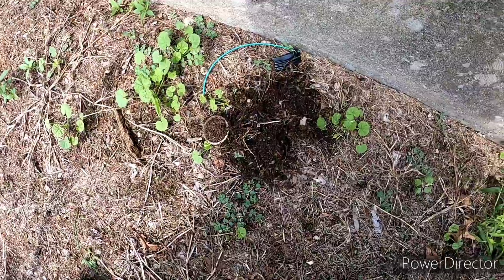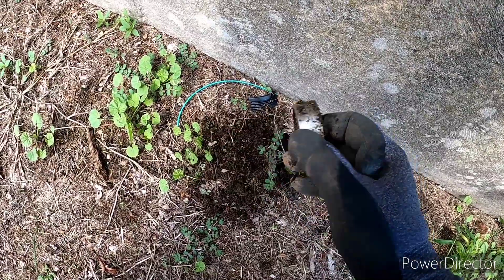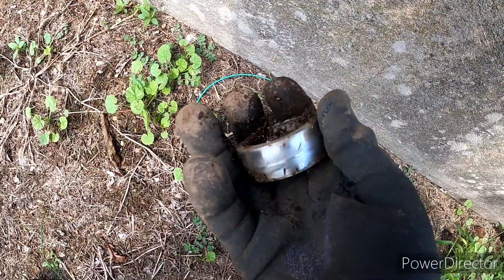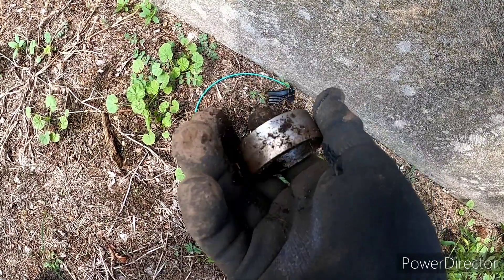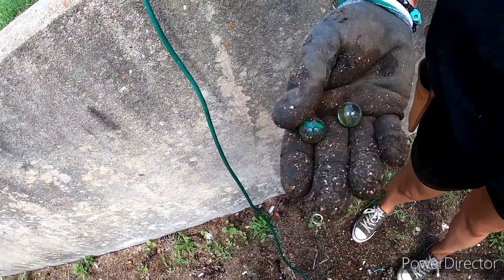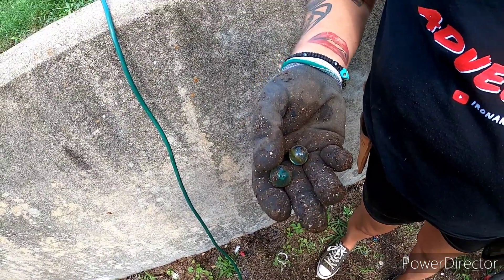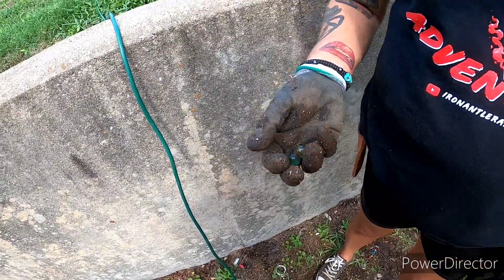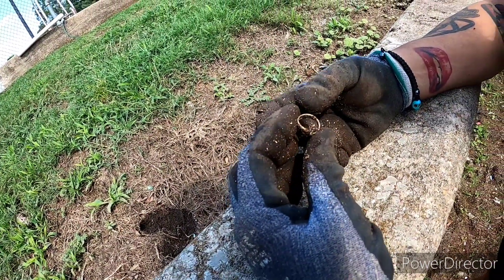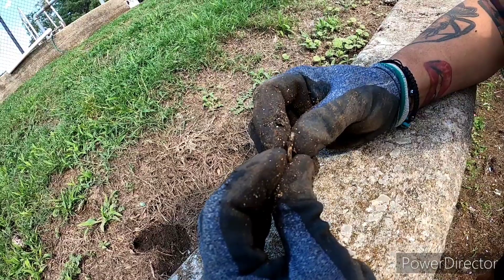My detector was going nuts next to this wall, so I put the pinpointer down and found this — looks like just a piece of stainless piping. I wasn't sure what it was at first. Risha found another marble — she lost her marbles and she finally found them, found two! Risha found what appears to be a ring — it's got a place up top but whatever was on it is broken off. That's tiny, might be silver, really fragile.